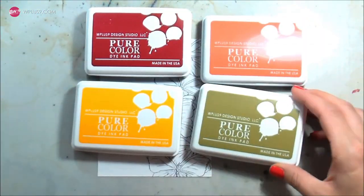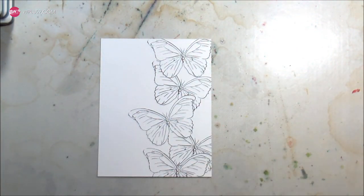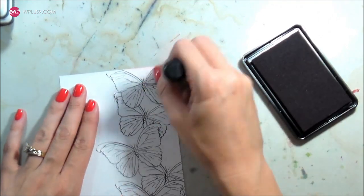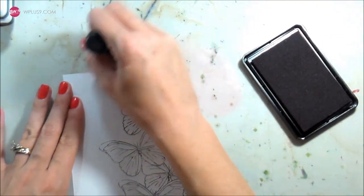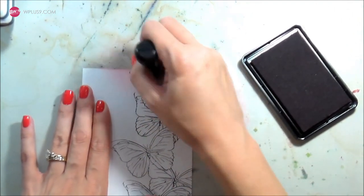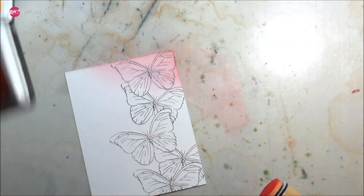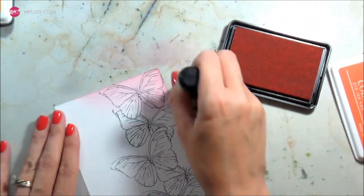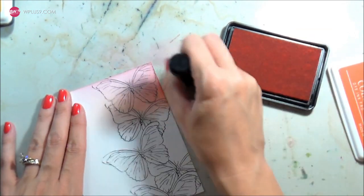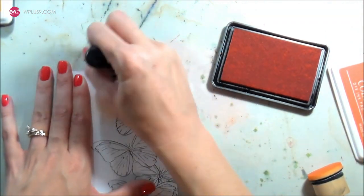W plus 9 has some really awesome colors available for fall. These aren't new colors but they're really good fall colors, and since I tend to opt for brighter colors I wanted to incorporate these into my rainbow for a softer, more muted look. They work great with Ranger blending. When I'm working on my craft mat I dab the ink off onto the mat before bringing it to the paper because the color is so strong. They blend just as well as any other inks and have a softer, velvety finish.